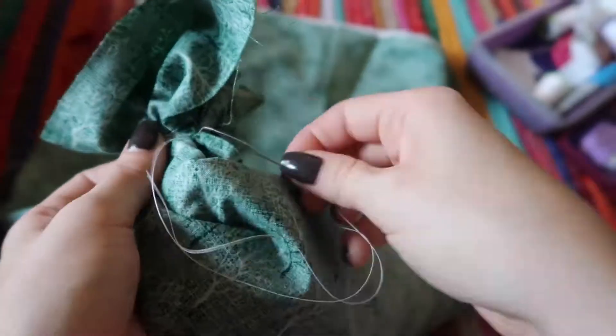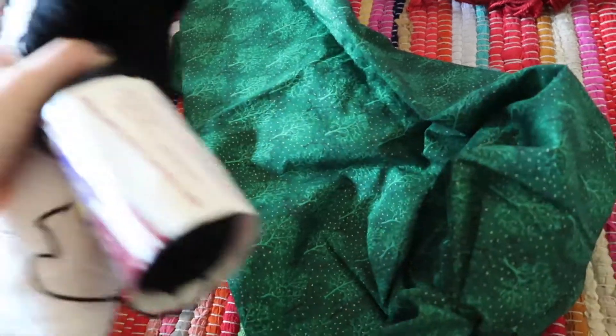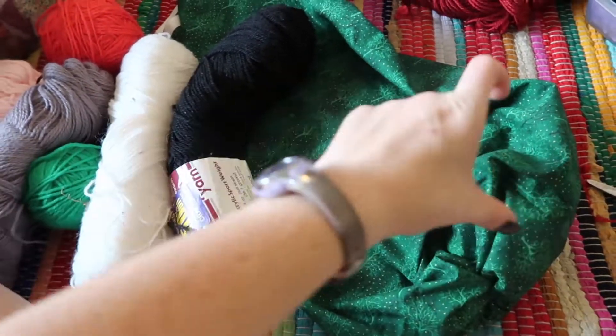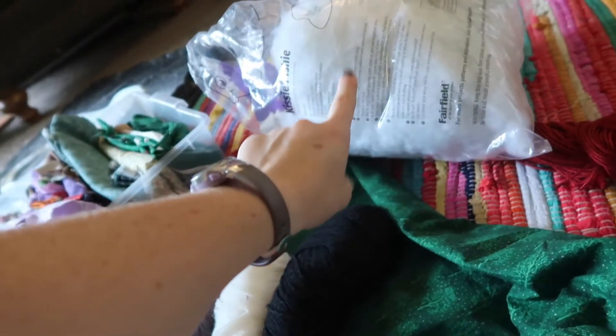I wrapped the thread around the gathering point to help secure it, then tied off with a knot — this is roughly what it should look like when done. Turn your fabric right side out to create a kind of sack shape, then stuff the pumpkin. I like to stuff with found objects — the pumpkins I made before I stuffed with strips of old t-shirts from a t-shirt quilt project, which gave a nice weight to the bottom. This time I'm using old yarn to stuff the base and then filling in extra with stuffing if needed.